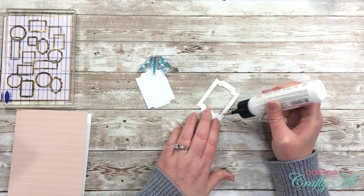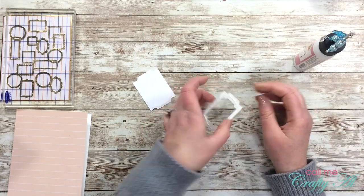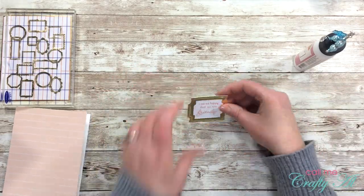The sentiment die cut will get adhered behind the gold frame. Now you can see I've figured out my Art Glitter Glue — it is giving me a nice fine strip of glue. Once I place those two pieces together, I set them to the side to dry.